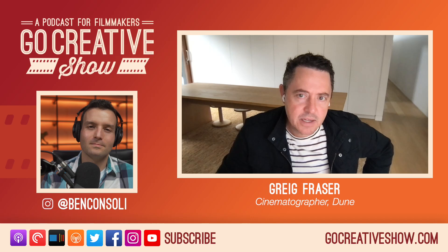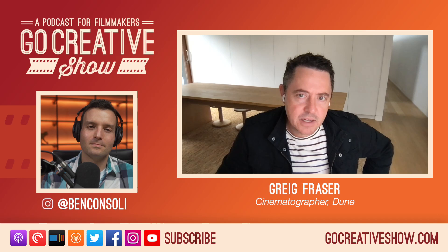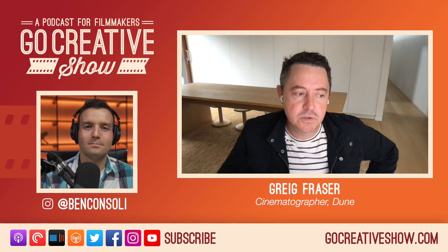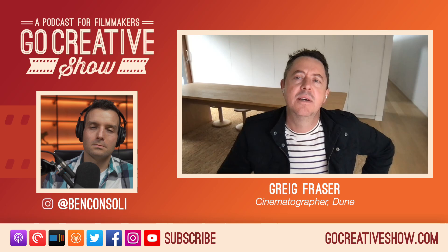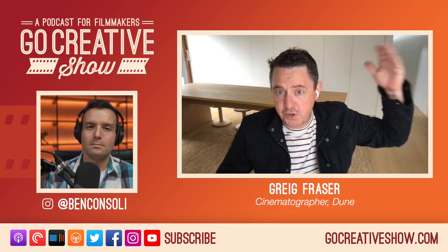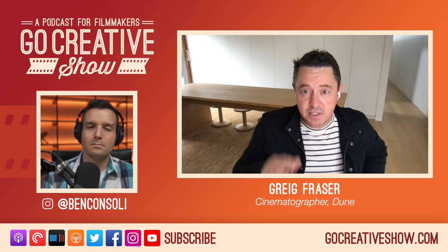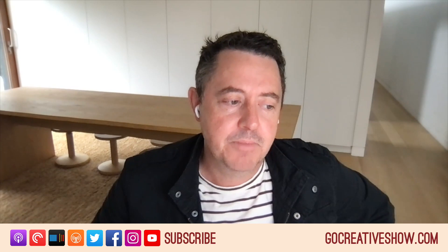We went out to the desert, about two hours out of LA — there are some great sand dunes out there. We shot some 65mm IMAX, 35mm film, and Alexa — a bit of a smorgasbord of cameras. We also went to a brutalist dam, I think it's the Sepulveda Dam in Los Angeles, and shot some stuff there as well. We tested diffusion — black silks that a few friends of mine had used — to get a feel for what diffusion might work.